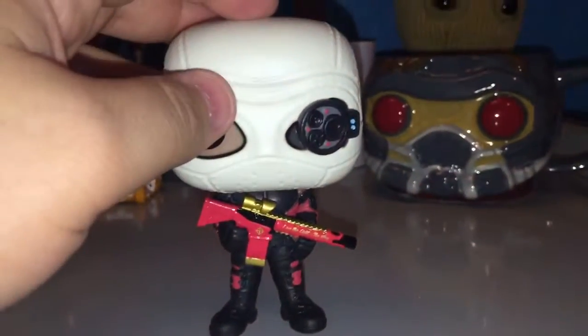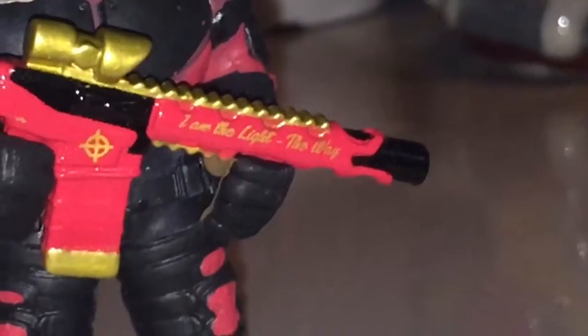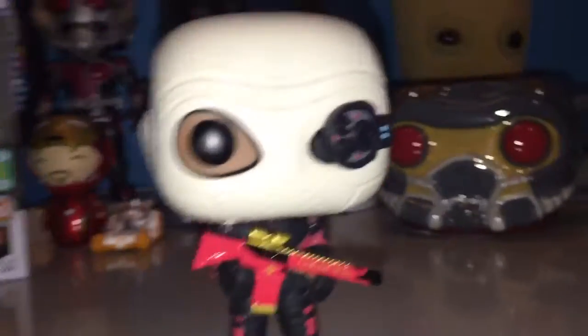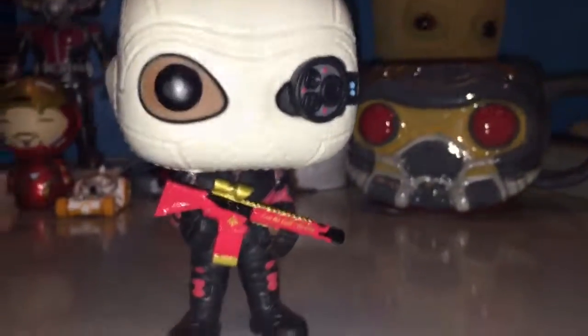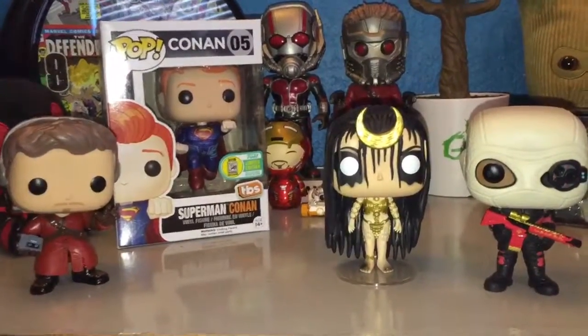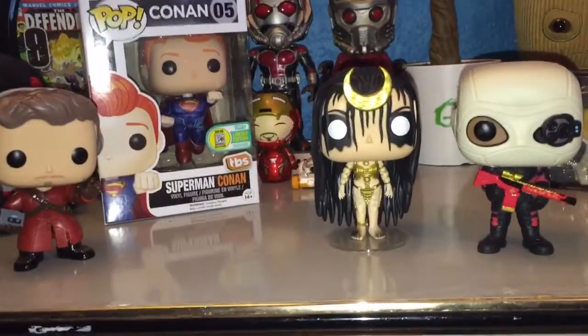Deadshot — a very well-made Pop. I love the mask. I love the costume. One cool thing I didn't even notice until I kept going back: the gun actually has a saying — 'I am the light, the way.' And the target on the gun... I mean, people are hating on the Suicide Squad movie, but I like the movie, and I like the Pops even better. They did such a great job with the Suicide Squad Pops. That is my Toy-Con haul. I'm very happy with what I found — I never thought I'd find Star-Lord or Enchantress, and the Deadshot is so cool with the gun and what it says on it.